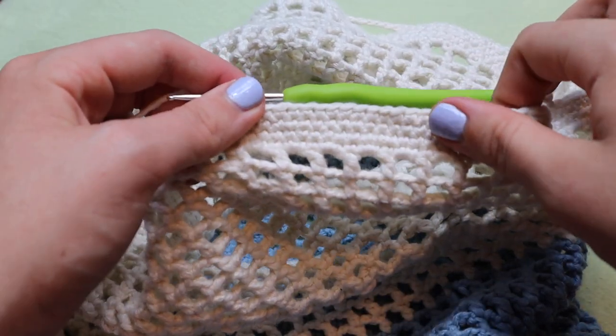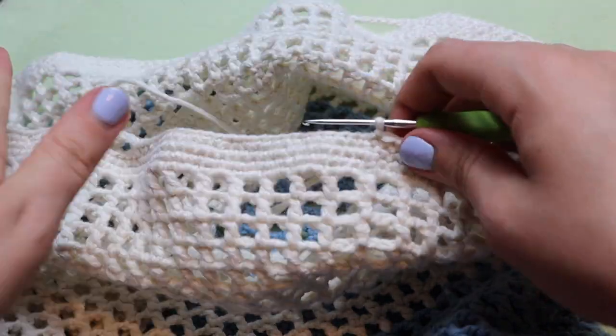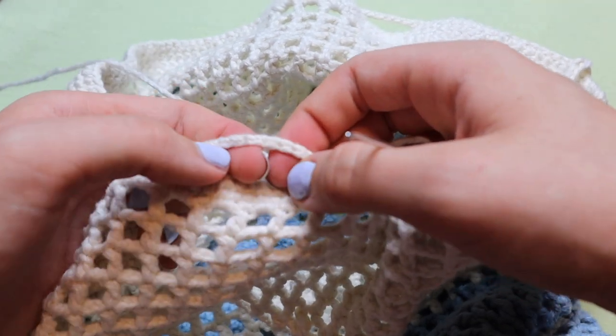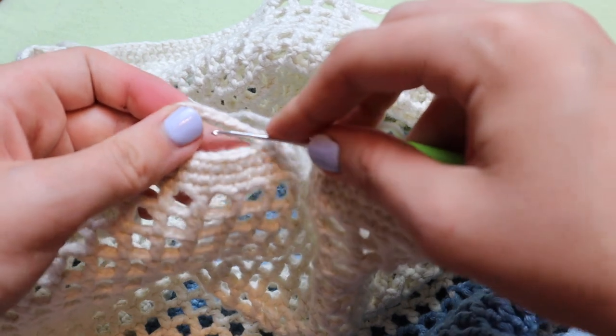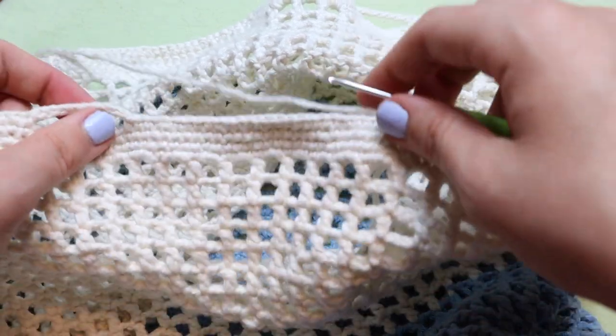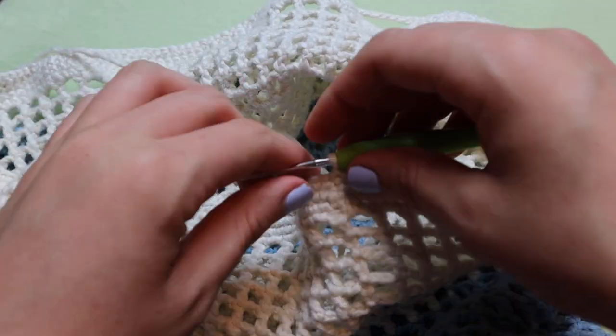Now that you've completed that row for the rim, you're going to place three more rows all single crochet. You're going to place 10 single crochets into each handle space — you can either insert your hook into the space or into the chain, it's totally up to you. Meet me back here once you have completed three more rows.